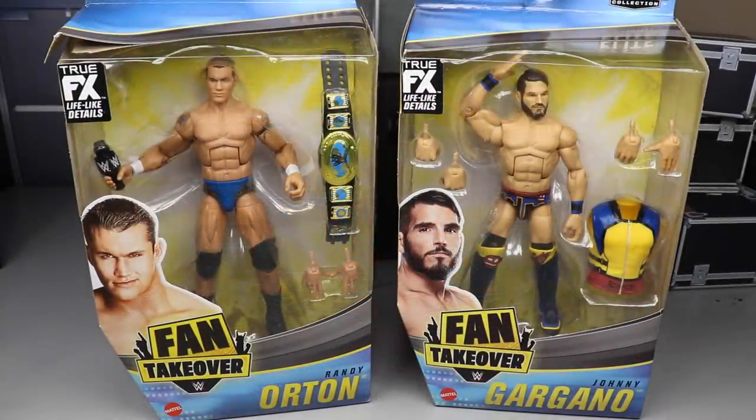What is good everybody, welcome back to another MDT video. Today we have a brand new two-in-one WWE Elite figure review on the brand new WWE Fan Takeover Series Two — Randy Orton and Johnny Gargano. You're probably wondering why we don't have the full set. Amazon decided to split up the shipping, but I did get Randy Orton and Johnny Gargano, arguably the two I was looking most forward to.